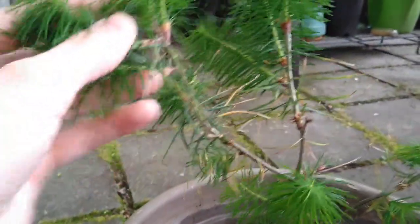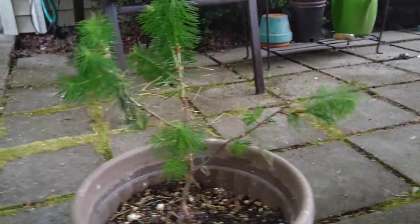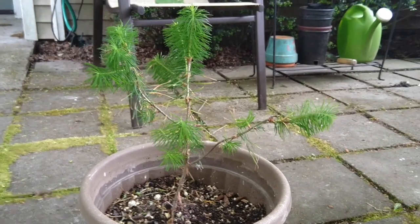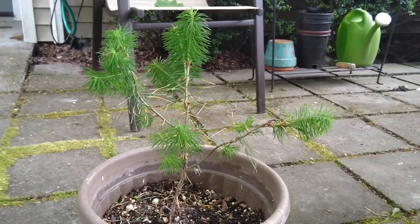I'm not gonna pull off the tips off of this baby tree — it's too small. I'm gonna go on a walk and see if I can find some Doug fir tips that are on bigger trees that won't mind if I take a few.